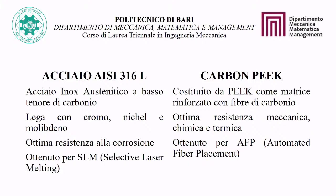Carbon PEEK is an emerging material used for component lightweighting. It is a composite material consisting of PEEK as matrix reinforced with carbon fibers. It has excellent mechanical, chemical, and thermal resistance and is produced by AFP. This material is used for applications requiring higher performance than simple thermoplastic PEEK polymer.